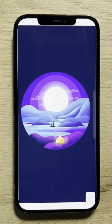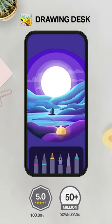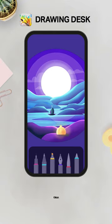There you have it. A beautiful moonlight scenery is easily done on the drawing desk. Try it now.